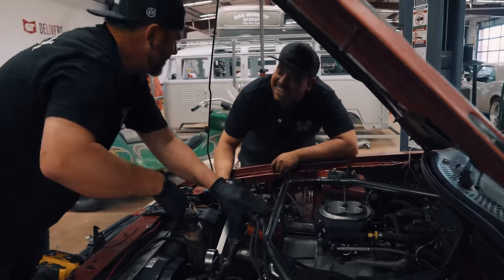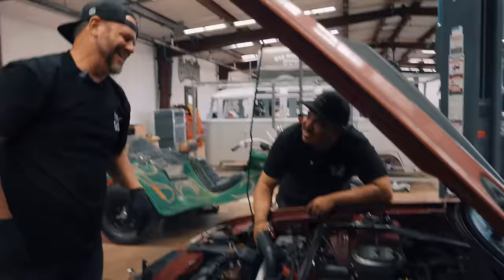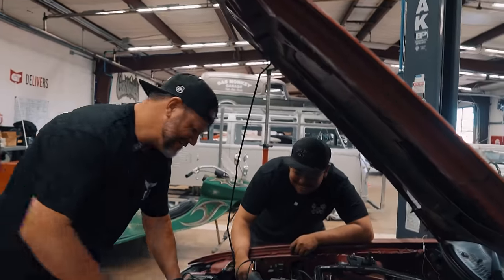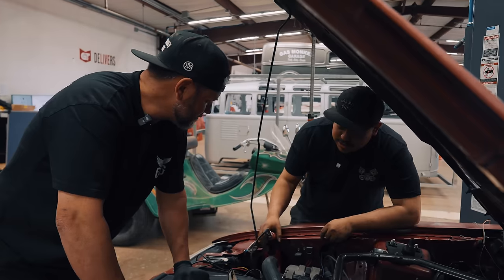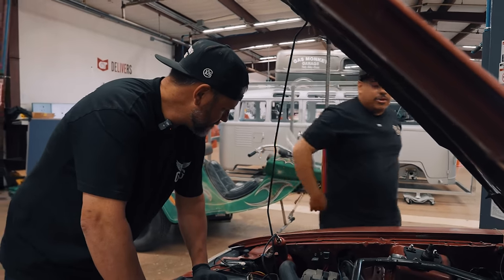Ow — don't ever put your hand on top of it when it's running. That sounds pretty good. 38 degrees — let me set that inside the Holley at 38.